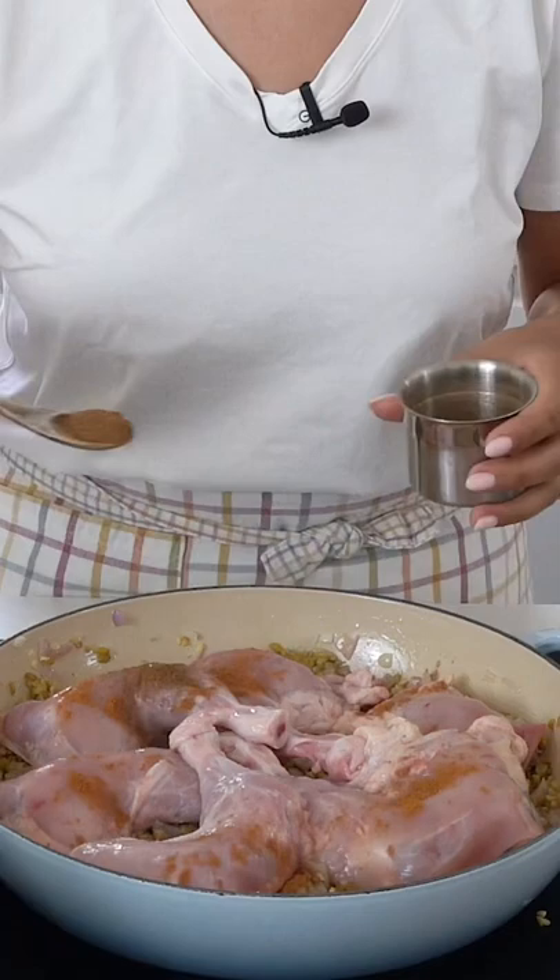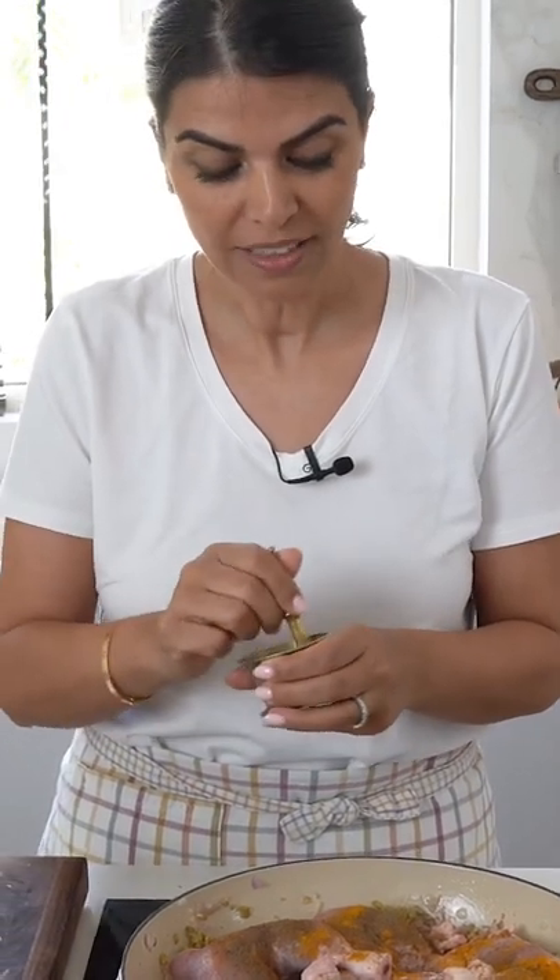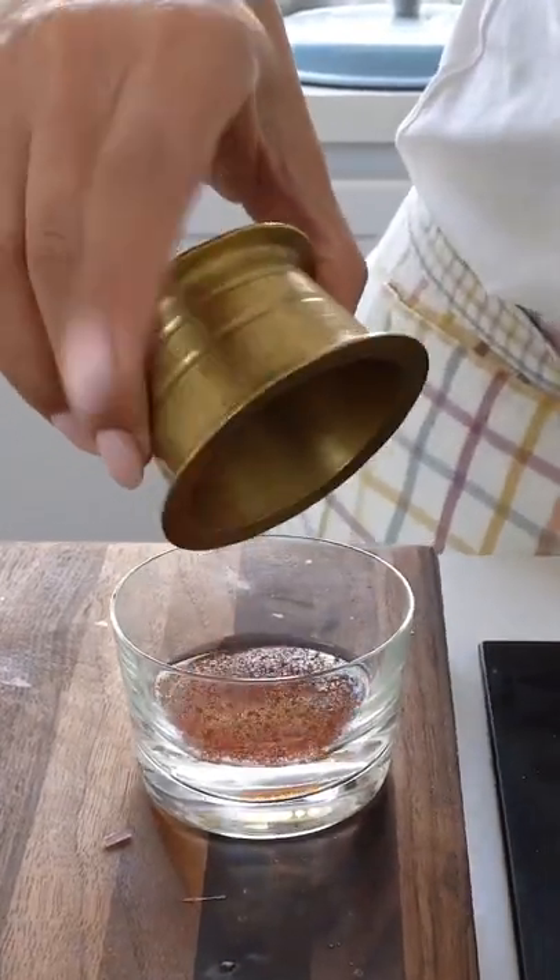Add cinnamon powder, Arabic spice powder, turmeric powder, and black pepper. Then add saffron threads — finely grind them and dissolve in rose water.